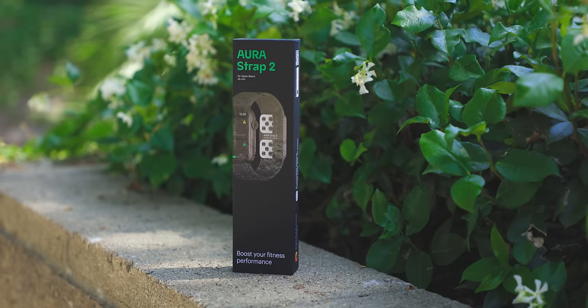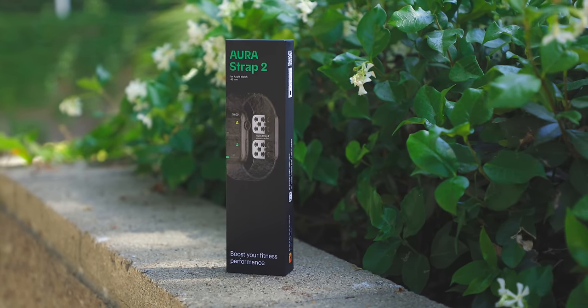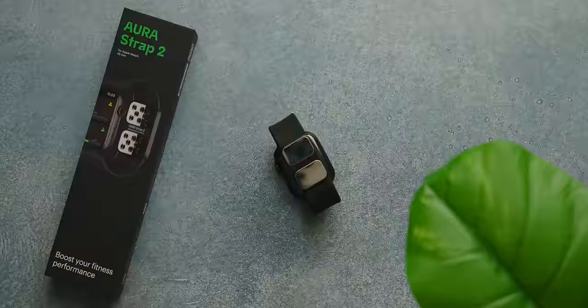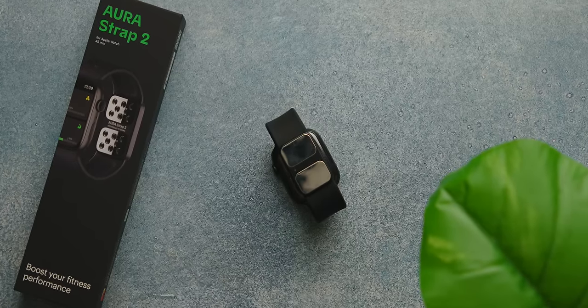Aura is going to be giving away 25 of these all-new Aura Strap 2s. If you want to enter to win one for yourself today, all you've got to do is check out the link in the description down below. Check out how you can enter and good luck. As always, thank you guys so much for watching the Apple Circle. I'm Robert Rosenfeld, and I'll see you all in the next one.